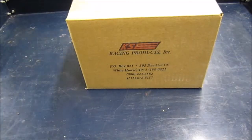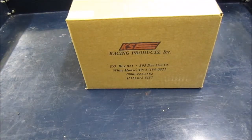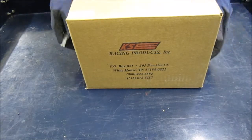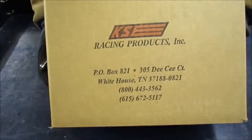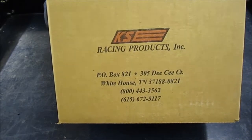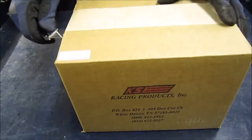Hi everybody, welcome back to the channel. I've got another race part review for you guys today, an unboxing. This is the KSE Racing Products Tandem X Pump. This is a combination of power steering and a fuel pump.